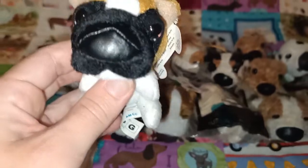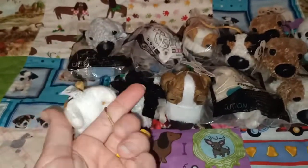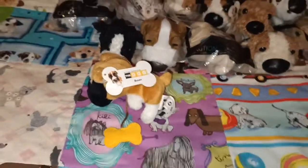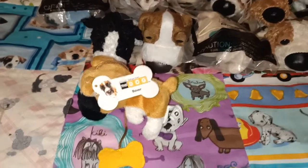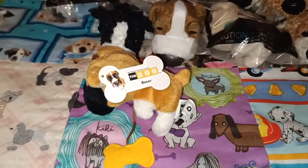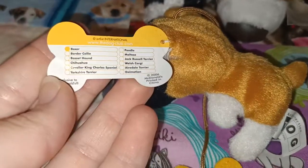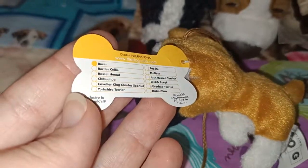They are very cute with sort of big faces and small bodies. I believe most of these I collected from thrift stores and markets and things like that, because we don't often frequent McDonald's. But I was able to get all the ones on this list. So I'm going to show you one by one all the doggies on the back of this tag here.